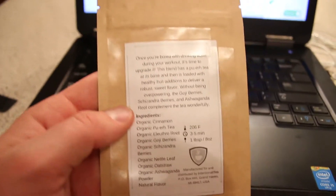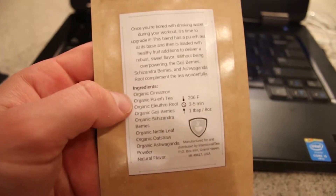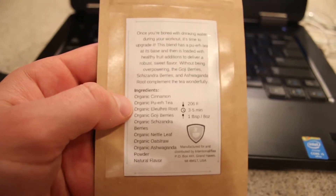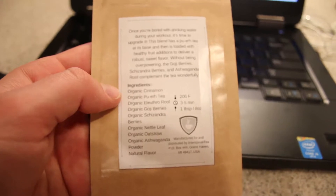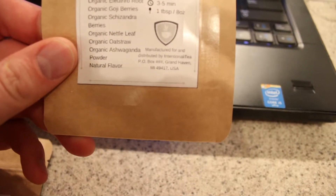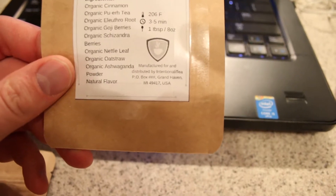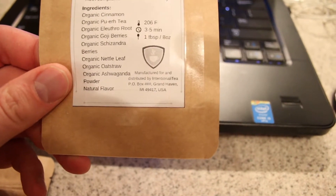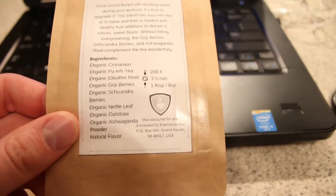On the FDA-compliant one, we've got our description here, and here's our ingredients. This one has more ingredients because it's a blend — you can see this is probably the most cluttered label that we have. So these are all the ingredients, steeping instructions, logo, and then down here you also have to say 'manufactured for and distributed by Intentionality,' P.O. box — a number that we still have to get — Grand Haven, Michigan. That's what the FDA requires for our packaging.